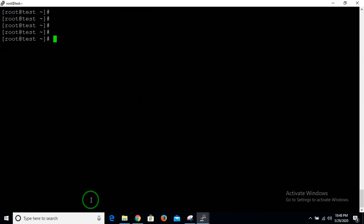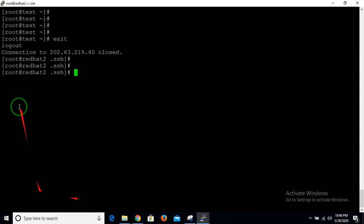To exit from your remote location, just type exit and you will be logged out. That is the scenario to go from a local machine to a remote machine without a password. Now I'll explain the second method — there are two methods: one is the ssh-copy-id command method, and the other is the manual copy method.